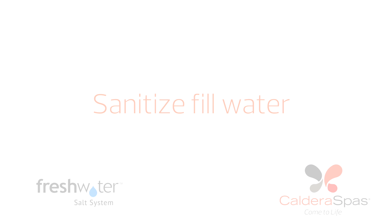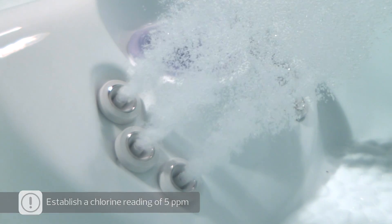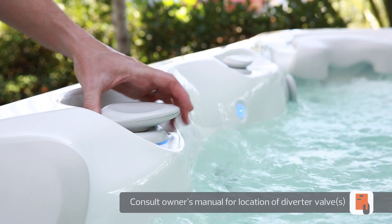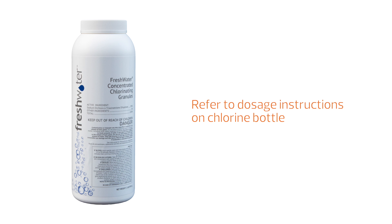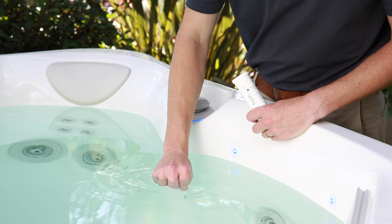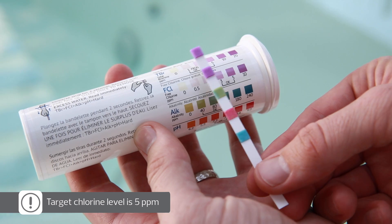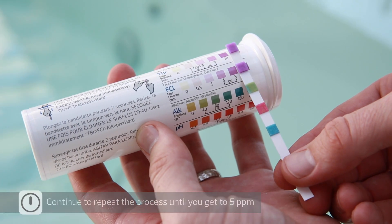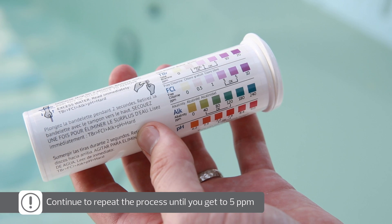One of the most important steps during the initial startup is to get an instant chlorine reading of 5 ppm. With all of the jets on and diverter valves in their middle positions, add chlorine to the filter compartment. Please refer to the product label for instructions. After the chlorine has been circulating through the jets for five minutes, measure the chlorine level with a new FreshWater five-way test strip. Your chlorine target reading is 5 ppm. If it's less than 5 ppm, repeat the chlorination process by following the instructions on the chlorine product label. Wait five minutes and test again.